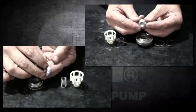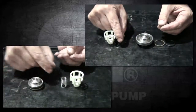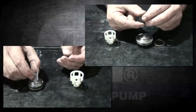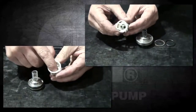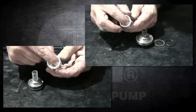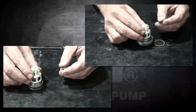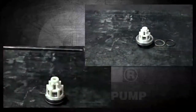After inspection, reinstall the poppet to the seat, then the spring, and the cage back onto the assembly. Firmly push down on the cage until it snaps back into place.